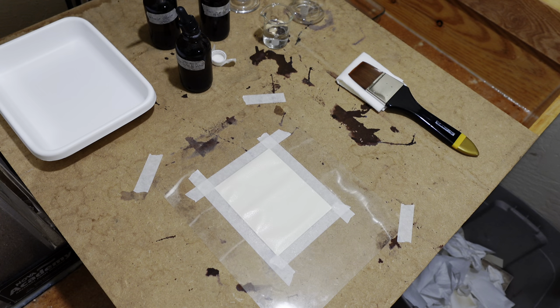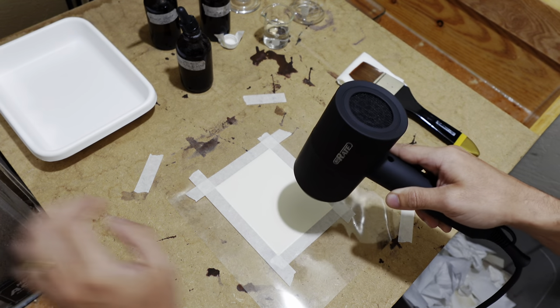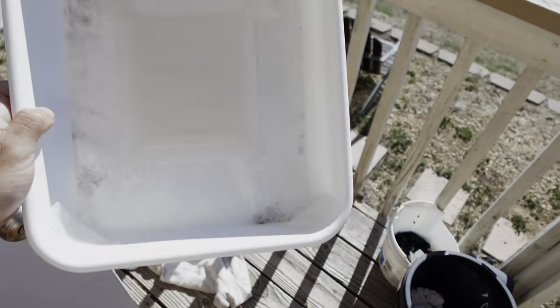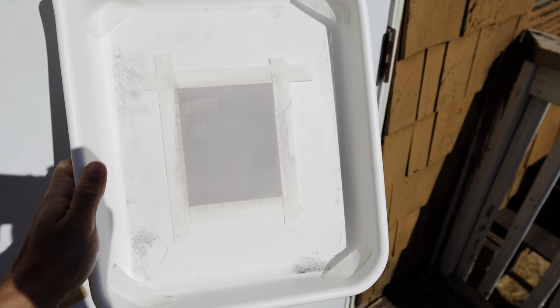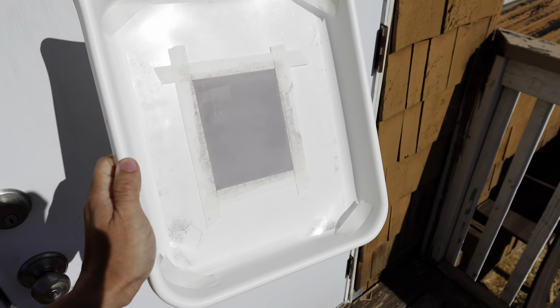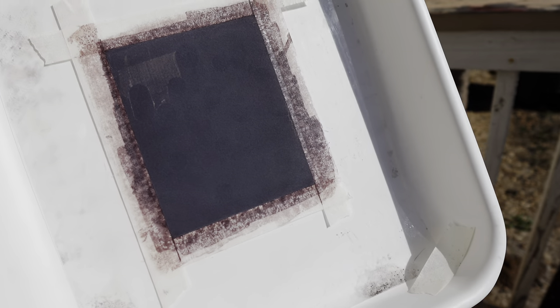After I've done that, I'm going to force dry the paper once more until it's bone dry, and then I'll bring the paper outside and expose it to sunlight, where it will darken relatively quickly and go down to a quite beautiful, deep plum purple color.